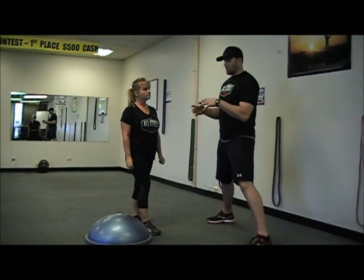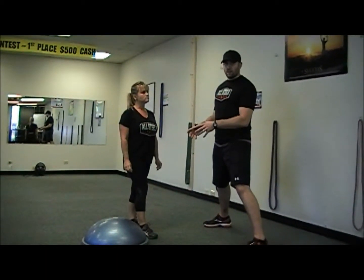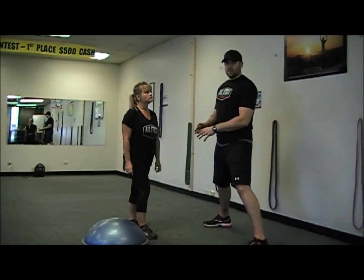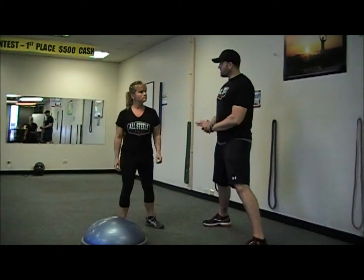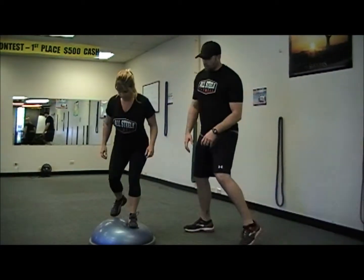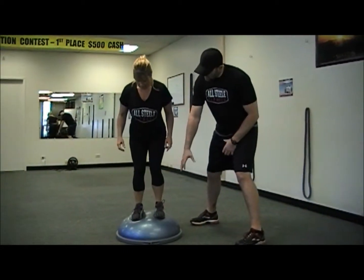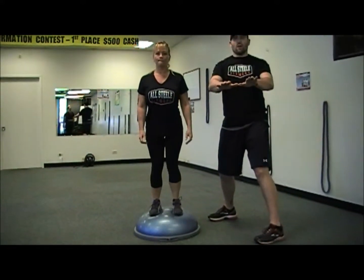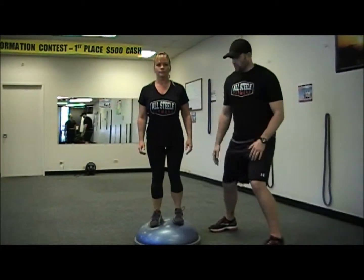I'm going to shoot out some repetitions for you guys to focus on and do about three to four rounds of all the exercises together in a circuit style. First off, Heather's going to stand on top. When you stand on top of the BOSU, think about your feet still being relatively shoulder-width apart, and think about your feet being flat as if they're on the ground. They want to round, but try to flatten them out on top of the BOSU.